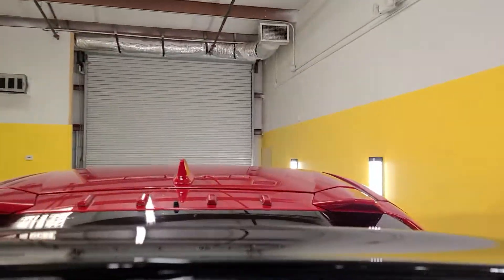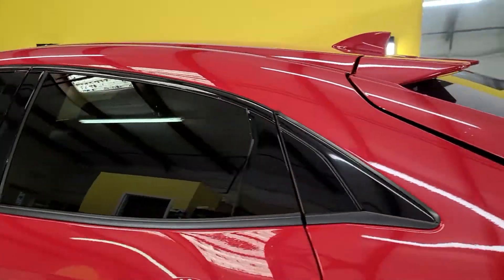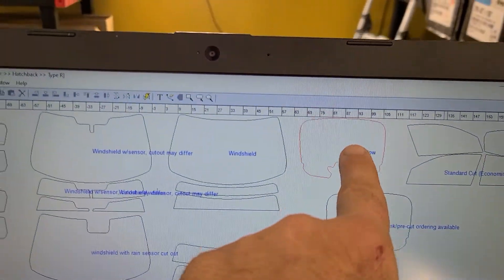The trick is to not have your temperature too hot on your heat gun setting, so you're not creasing it or blistering it. We already did the sides and windshield. It also makes it easier because we computer cut. There's the back window there.